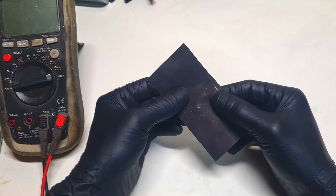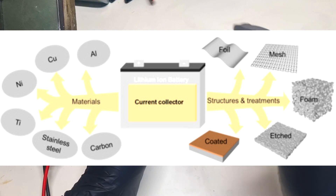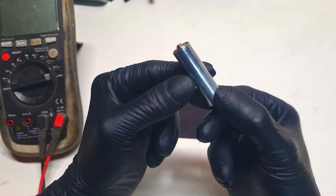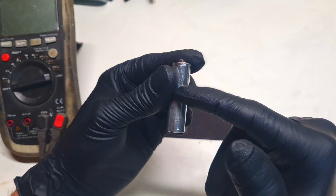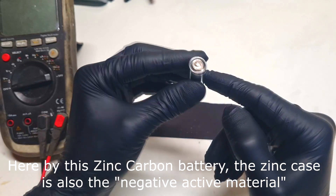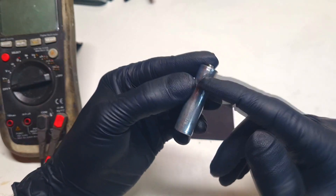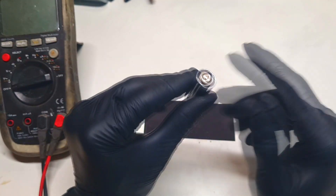What is actually a current collector? The current collector is a conductive plate which you find on the positive and also on the negative side of the battery. For example, here I have this zinc-carbon battery, which in this case, this zinc case, is the current collector for the negative electrode. And inside of this battery there is also a carbon rod, which is the current collector for the positive side of the battery.